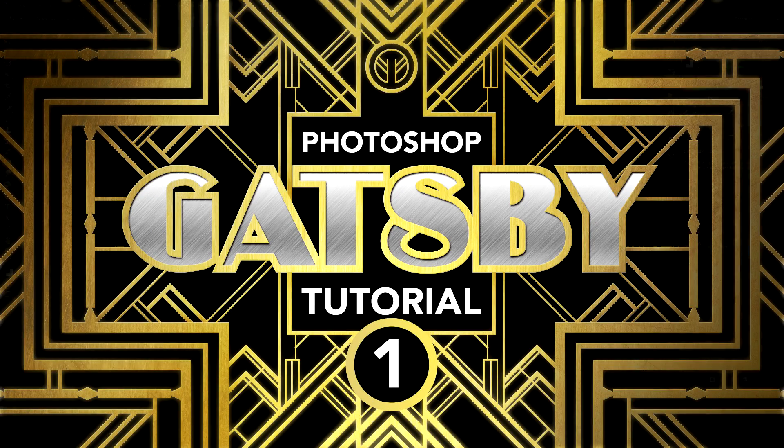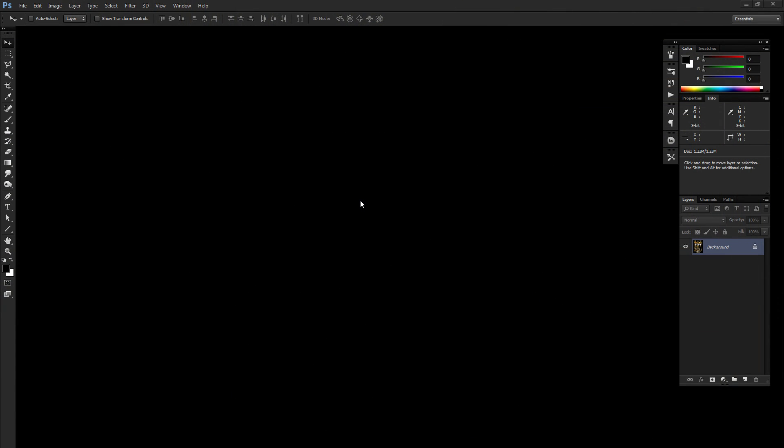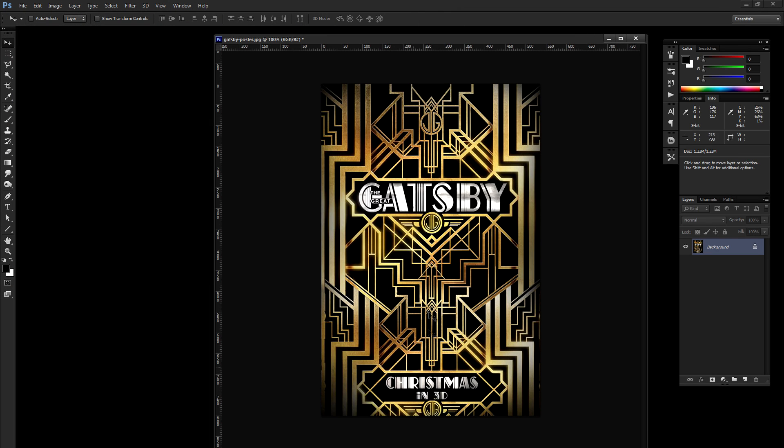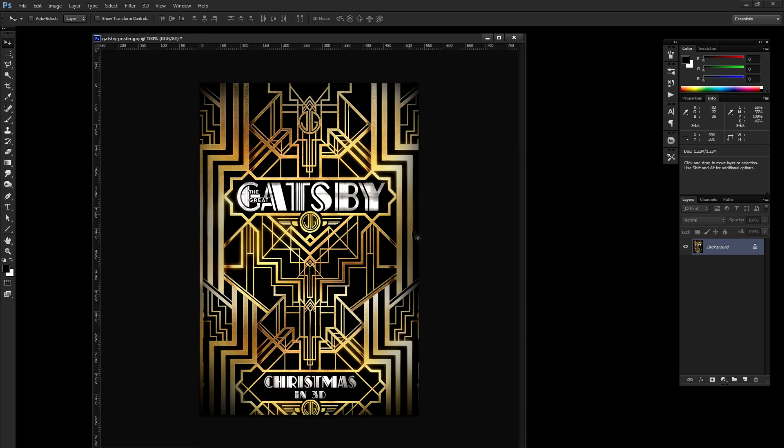I've got another Photoshop tutorial for you today, and this is all going to be done in CS6. I don't know if this will work in older versions of Photoshop — it might — but I'm pretty sure you can do a majority of these effects. What we're going to do today is create a Gatsby-style effect. This is the poster that just released for the movie coming out, and it's got this really cool Art Deco style — kind of like gold leaf or brass around it, with the headline text right in the middle. It's a neat effect and I'm going to show you how to do something similar.